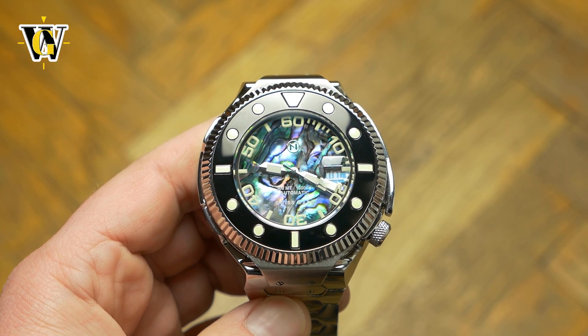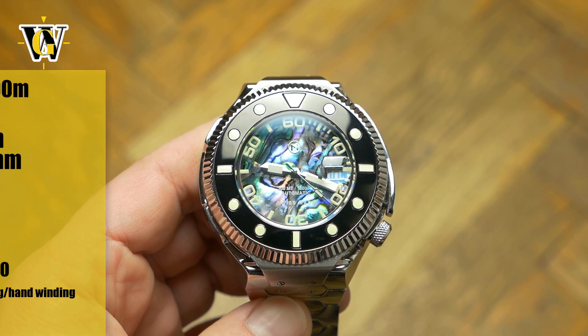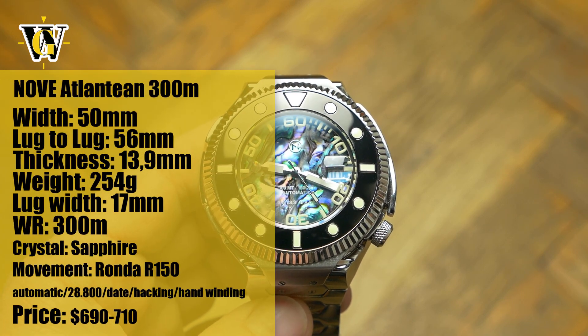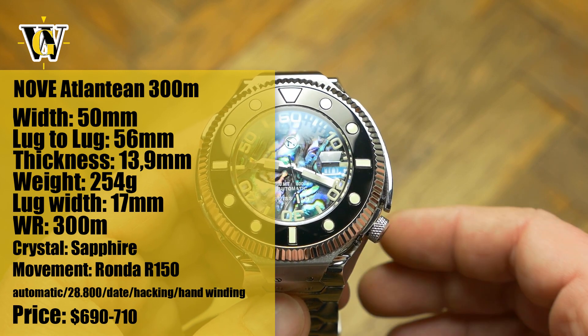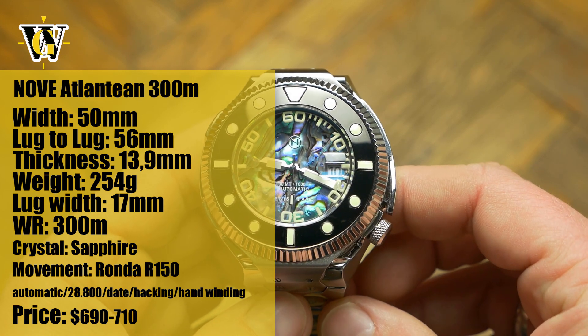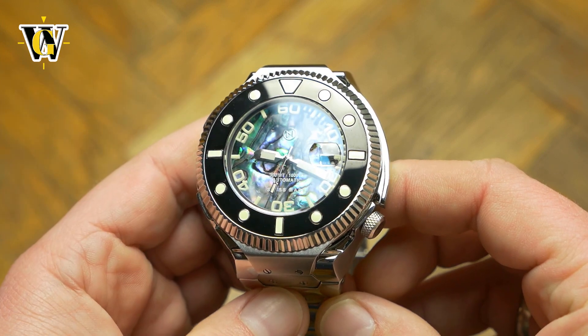Hi and welcome to another Watch Geek video. Today we're taking a closer look at the new Nova Atlantean, a watch that I named the most original watch of 2021, at least when it comes to watches featured on my channel.